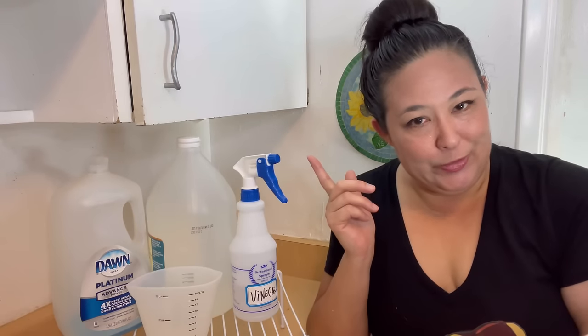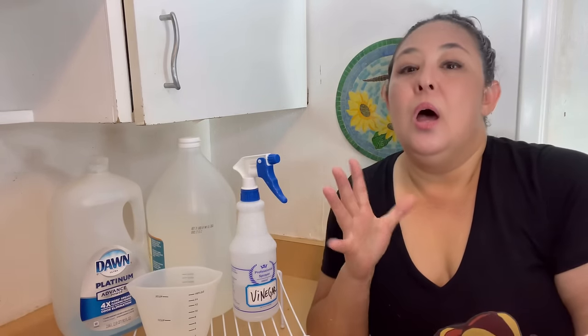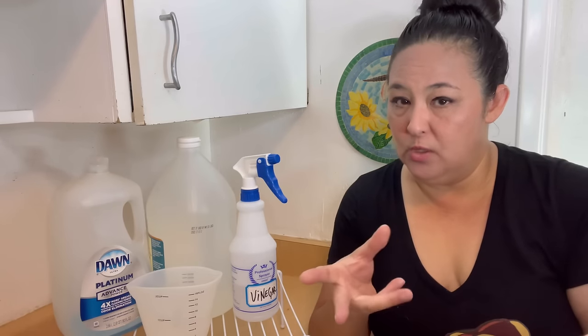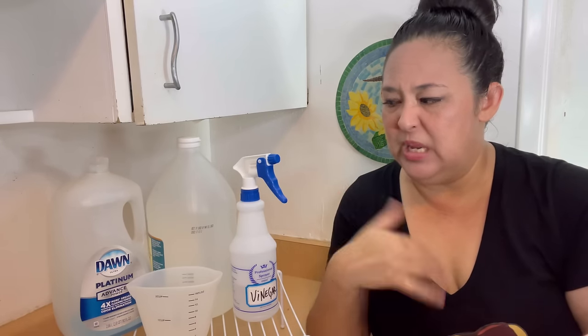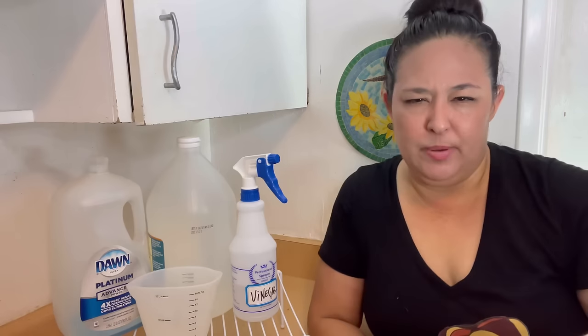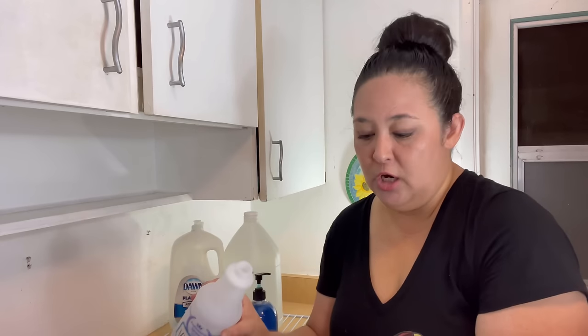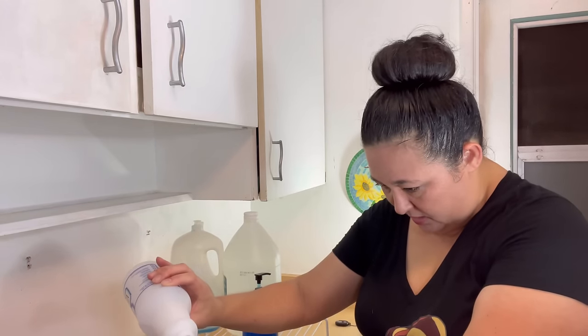Everyone's been using the regular Dawn. I only had this platinum advance, so I think I'm going to put a little less than a one-to-one ratio in case I don't want tons of bubbles. This is just regular vinegar and I'm just going to pour a cup in here.